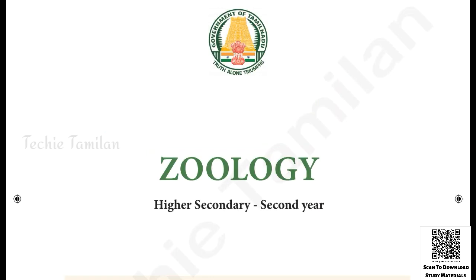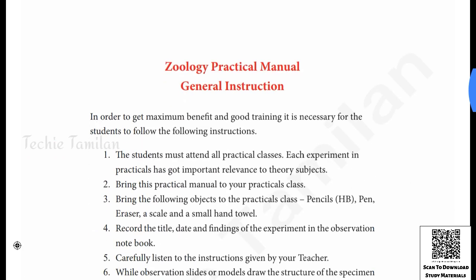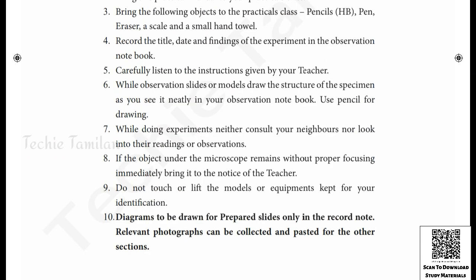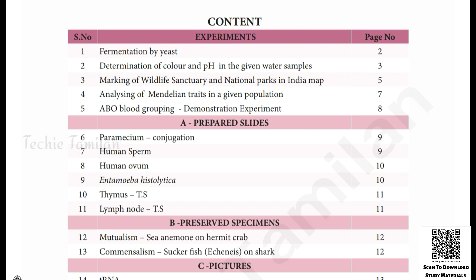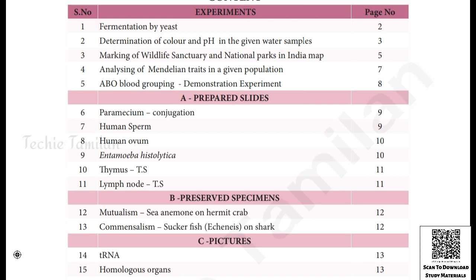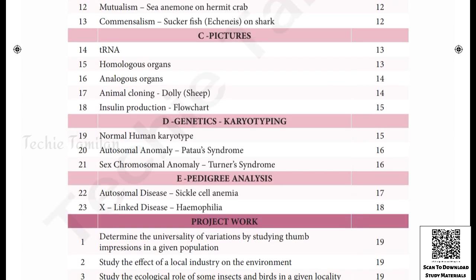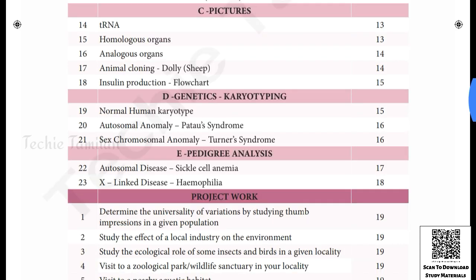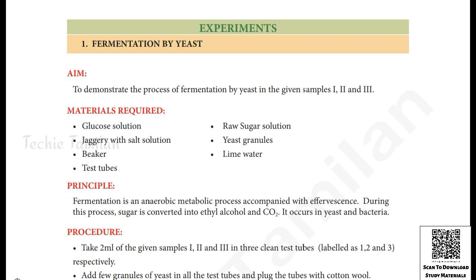If you don't have any teacher, you can download it. If you don't have any order, you can refer it to your teacher. You can use it. This is an official practical manual, so we can use this as an experiment.